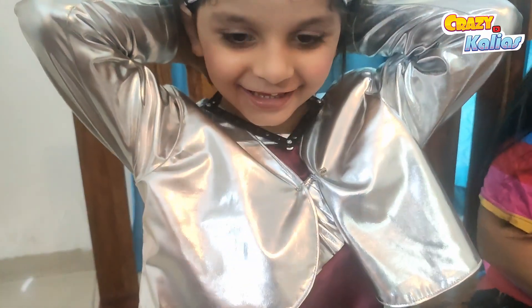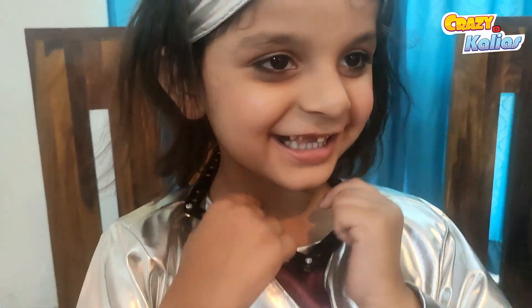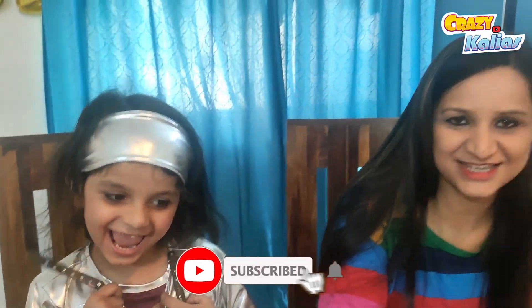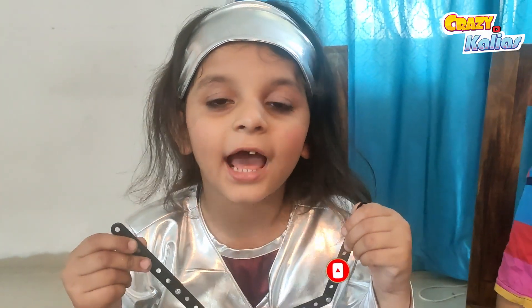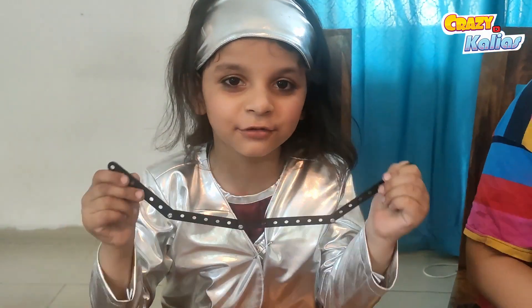Miral, what did you make? I made a necklace! This is Miral's first creation. Very good! This is so much fun and I learned a lot too. That's fantastic!